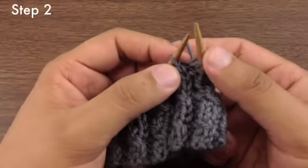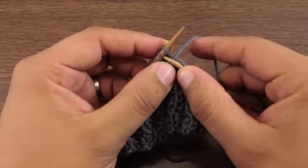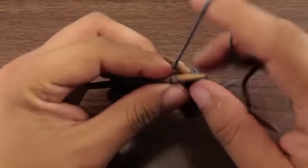Step 2. Bring your working needle around in front and insert it knitwise into the first stitch on your main needle. And knit that stitch.